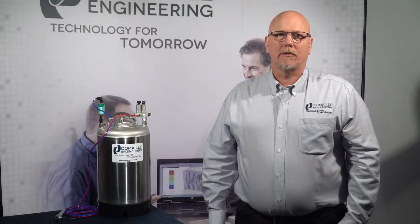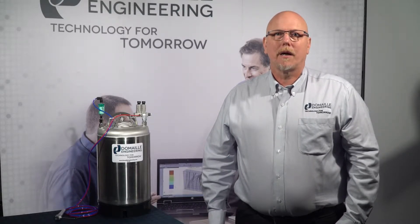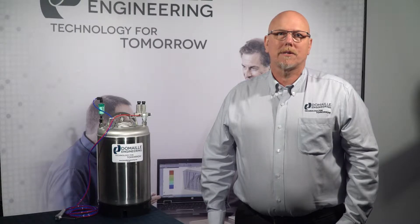It also works with any other polishing system to improve cleaning and yield. This video will take you step-by-step through the simple process of unpacking, set-up, and operation of your Air Cleanse system. Thank you for purchasing the DeMail program.